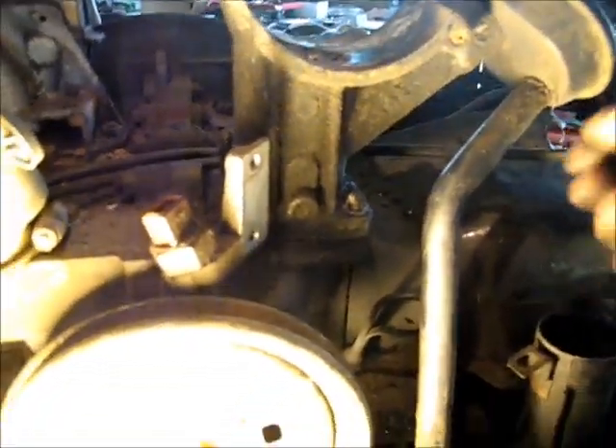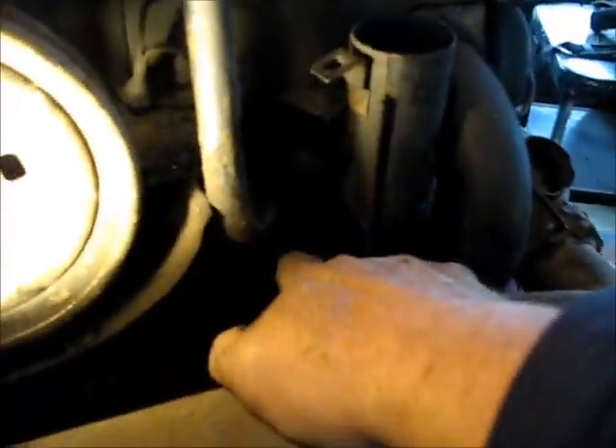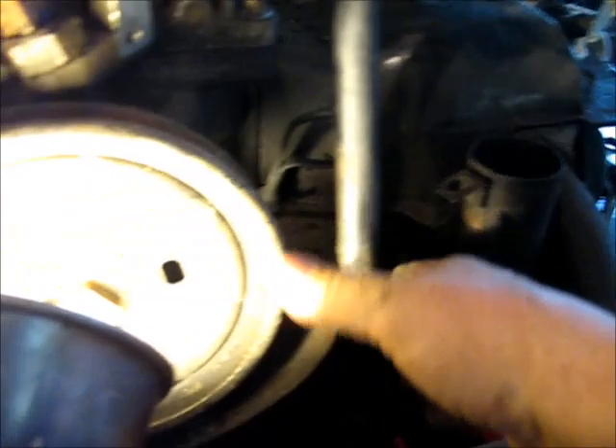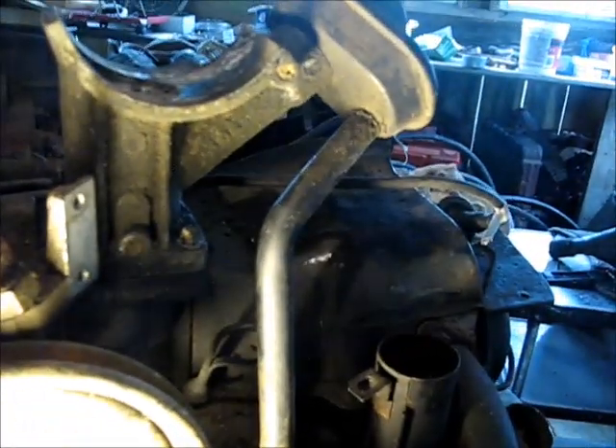I'll straighten that vent tube out so I can get this all the way down on there and make sure it does fit. I think this just vents out the bottom of the motor — this is probably the equivalent of a vent tube on any regular engine, just a way to vent the block. So that fits.